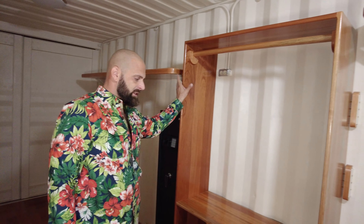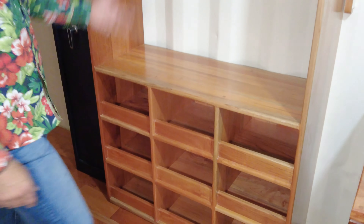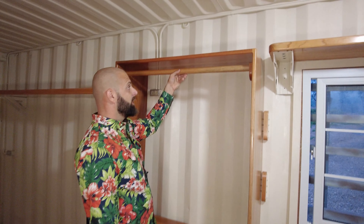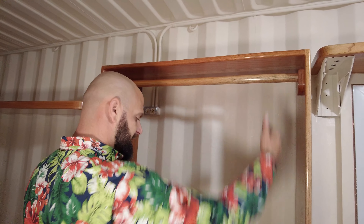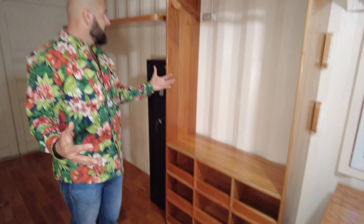This is going to be where my clothes go — it's a dresser, the same Spanish cedar. We've made a little removable bar here for clothing so the clothing gets hung here, and then socks, underwear, and everything like that can go in here. The idea is having everything really stable.